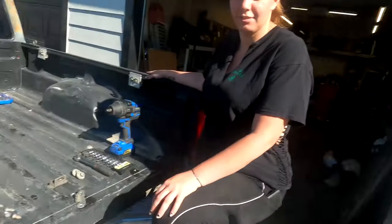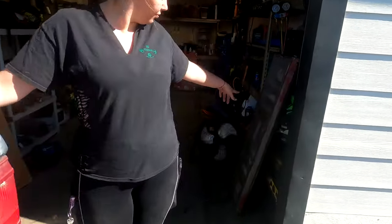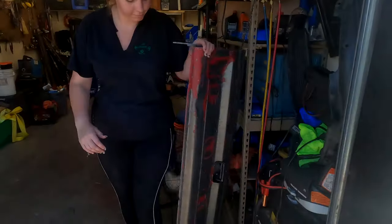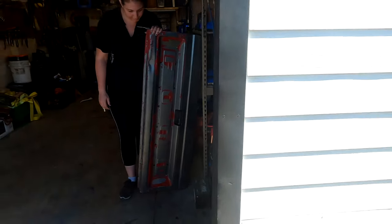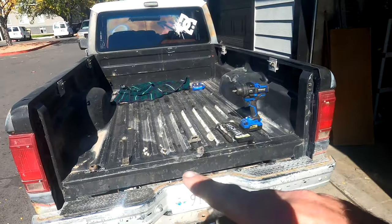What up y'all, we're back. What we're doing today is we have a tailgate — it's standing right, I can't say it's too short — but found a tailgate that actually works. It's a little bent on one side but no big deal. We're gonna put the brackets, got the brackets and everything too.